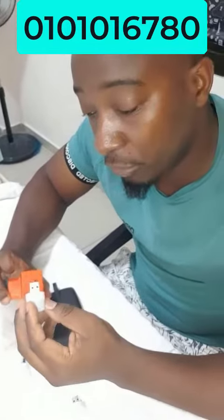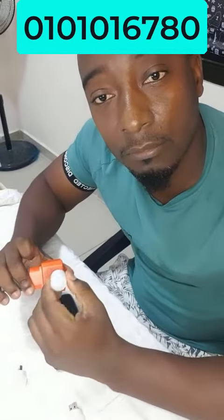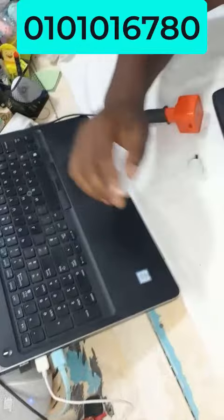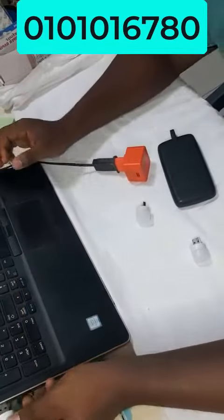Maintenant, vous pouvez le mettre directement sur votre chargeur s'il a un petit port USB, comme ça. Ou bien vous pouvez le brancher sur un port USB de l'ordinateur, parce que moi j'ai mon ordinateur juste en face. On va voir si ça affiche, je le branche là.